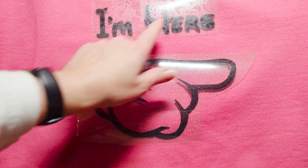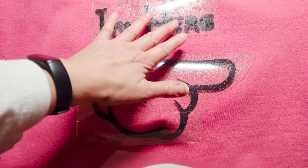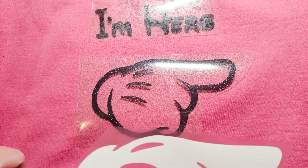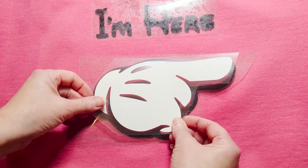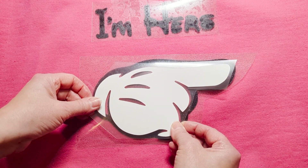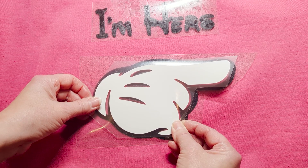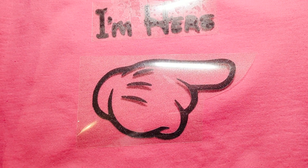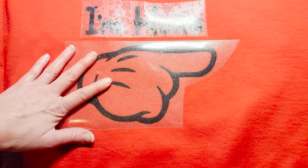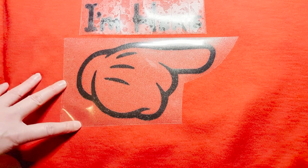I'll press this first, but I actually have to find the one that says 'I'm His' because I'm missing that part — I may have thrown it out by mistake and might have to recut it. Anyways, on the red shirt this is going to be 'I'm Hers' and we're going to try the puff for the first time. Please work, otherwise this whole shirt's going to look terrible — but let's give it a shot. I've got this in position and I'm going to heat press it at 330°F for 30 seconds.